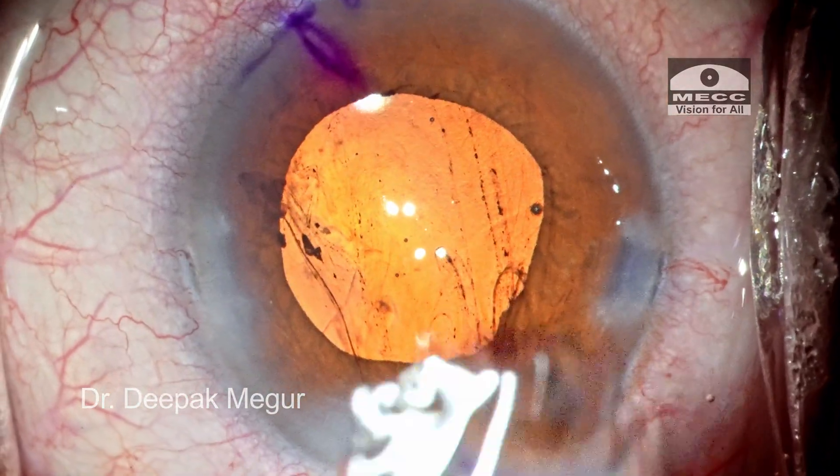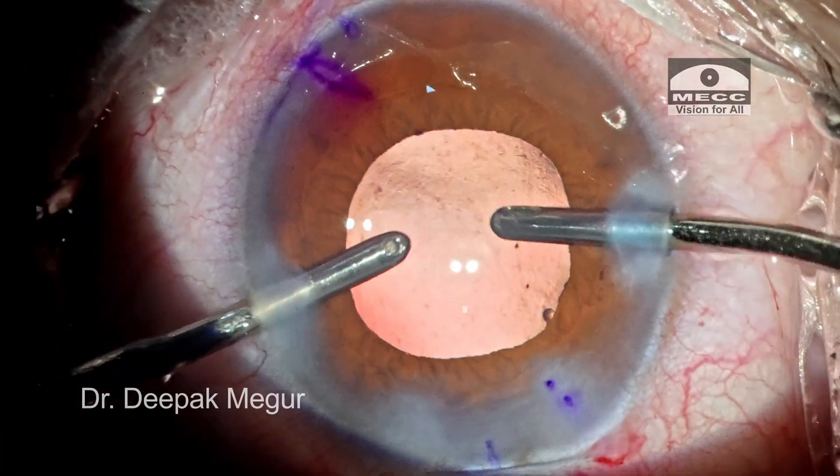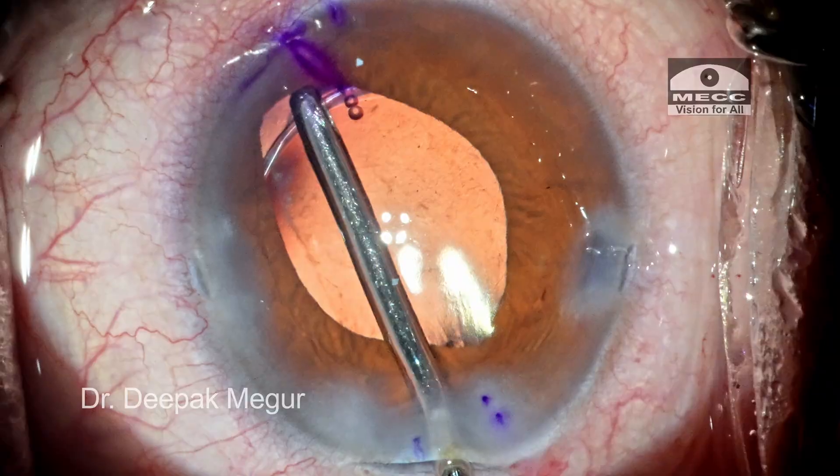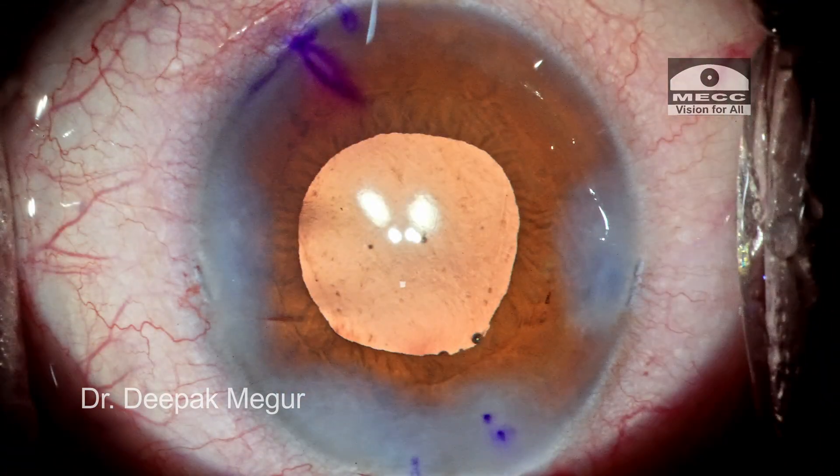The removal process is as easy as that of the B-hex. OVD behind and in front of the lens is removed. The toric lens is oriented to the desired axis. Time to close.